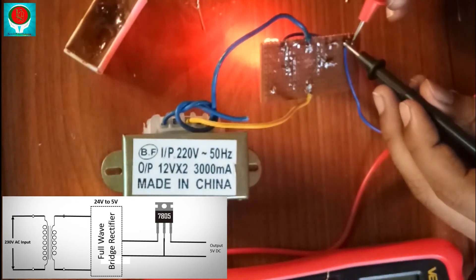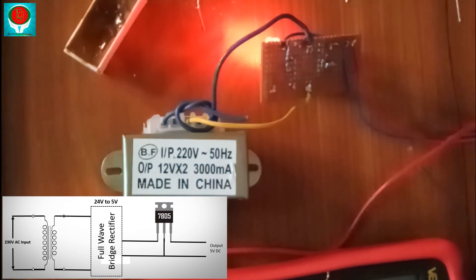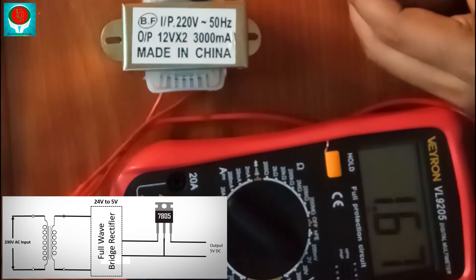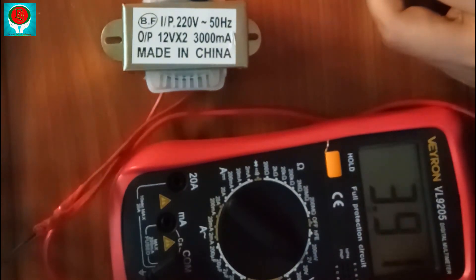The meter reading on the output side shows 5 volts. Checking output: 5 volts confirmed.